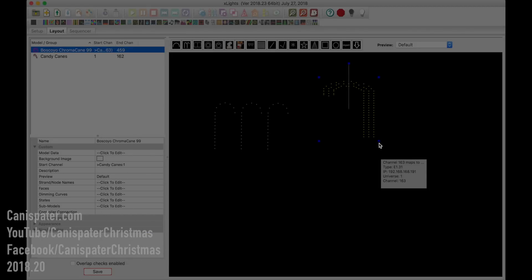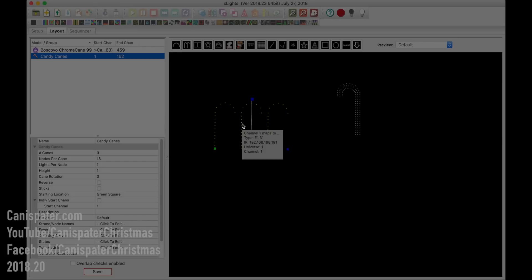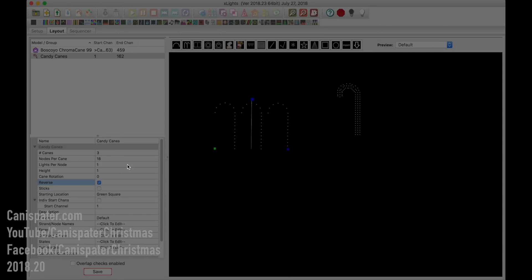I'll insert this model. You can change the size of it by grabbing and holding on to these handles. One of the things I was curious about is if you could flip this model. If you try dragging it, you'll notice it only goes halfway and doesn't flip over. One thing to note in version 2018-23: the built-in models have got a little reverse button here. Right now you see them going to the right — click reverse and now they're going to the left. So this reverses the built-in model.